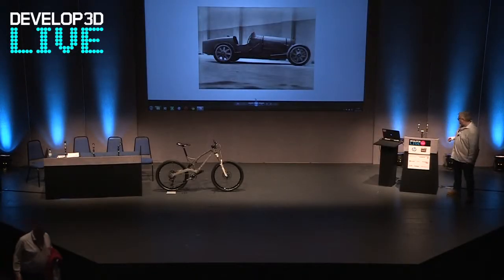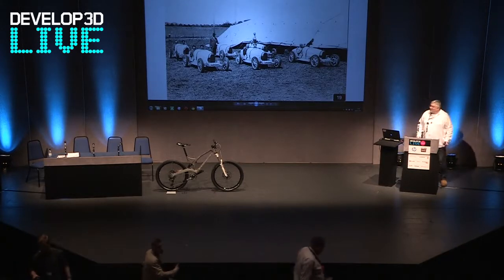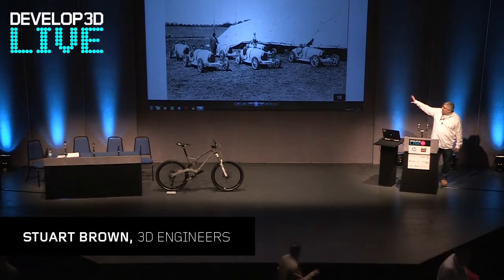How do we go about doing that? Before I say that, I'll say this is the car in its first race at Lyon in 1924, and that is the design genius that created it in the centre — a very proud Ettore Bugatti.